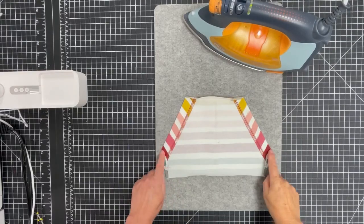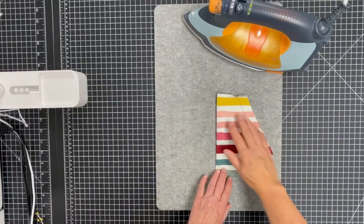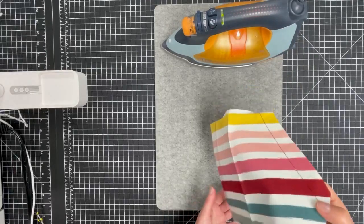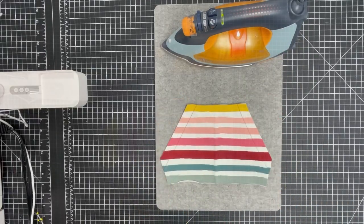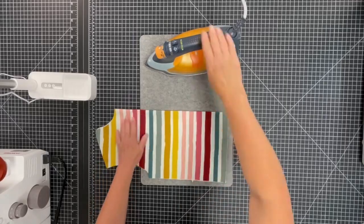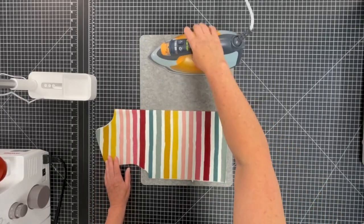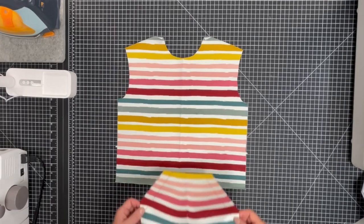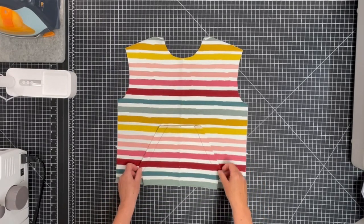Press the seam allowances of the short edges to the wrong side of the fabric and press. Then fold the pocket in half and press to mark the center. Mark the center on the front piece the same way. Pin wrong side of the pocket to right side of front, centers together.